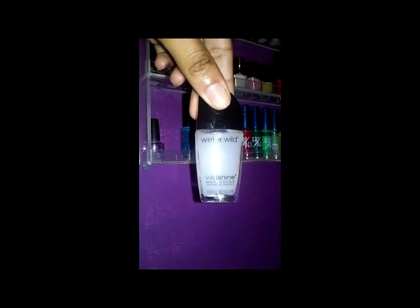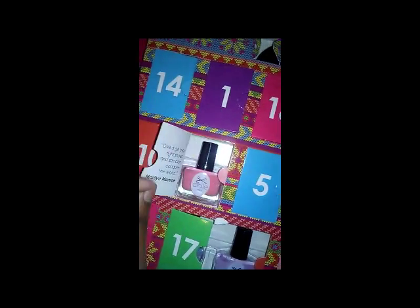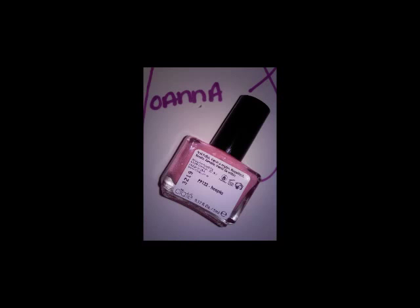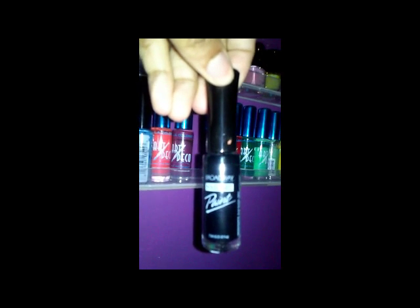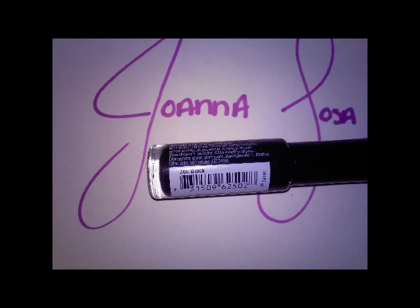The first polish I picked up was my Wet n Wild 452A matte top coat. I also have my ORT number four in the color Hoopla — I love that name, Hoopla! And I picked up my Broadway Nail Art Paint in the color 36E.